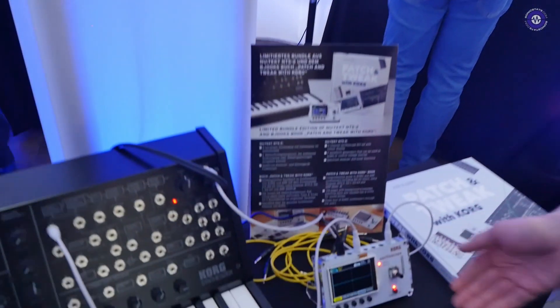We're here at Superbooth 2022 with Melter from Korg. How are you, Melter? I'm pretty good, yeah. So you're going to show us something new that Korg has just released? Yes, absolutely. It's the NTS2.